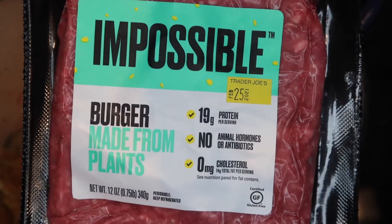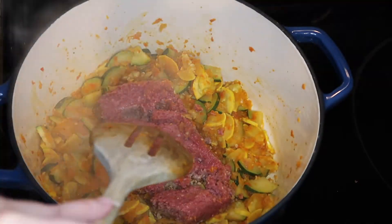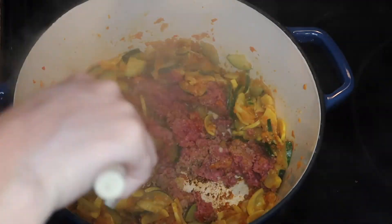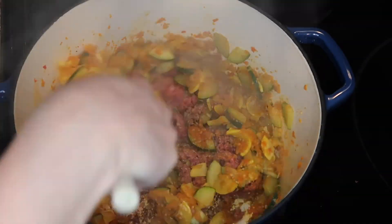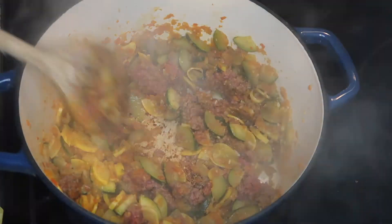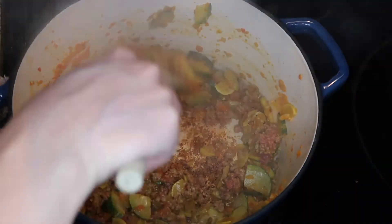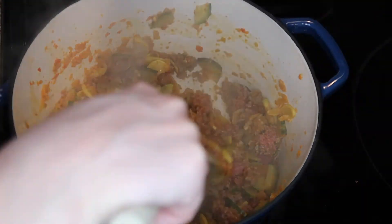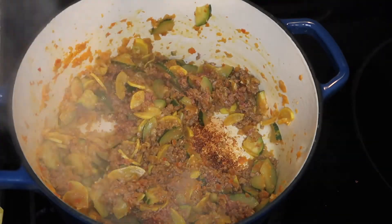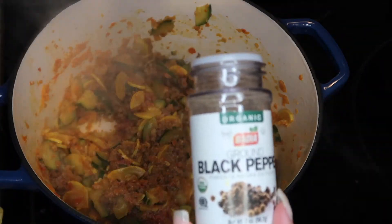Once the vegetables are cooked, move on to your meat. You can use any vegan or plant-based meat of your choice. If you don't want to use plant-based meat, you can cut mushrooms very finely and use them as your meat base. I use half of the package — this is a lot, so don't use the whole thing unless you're cooking for four or more people. Let the meat cook and break everything down to a roughly uniform size.